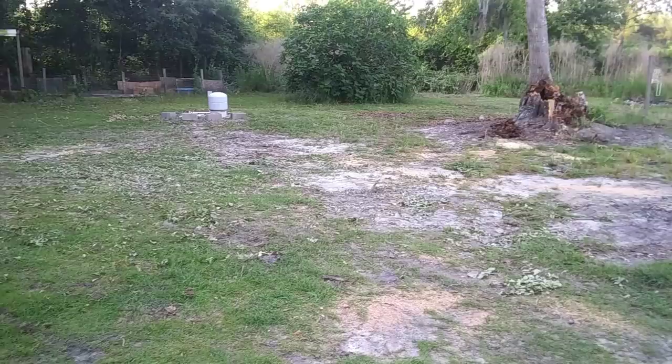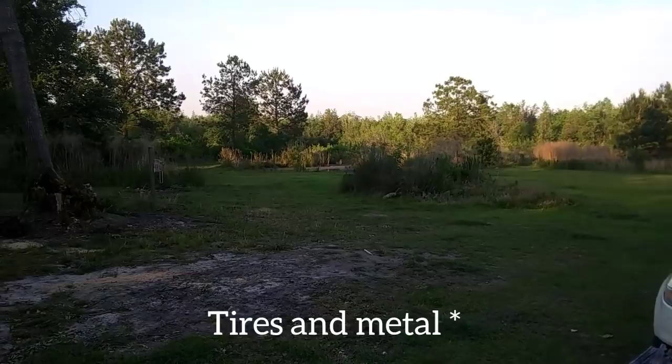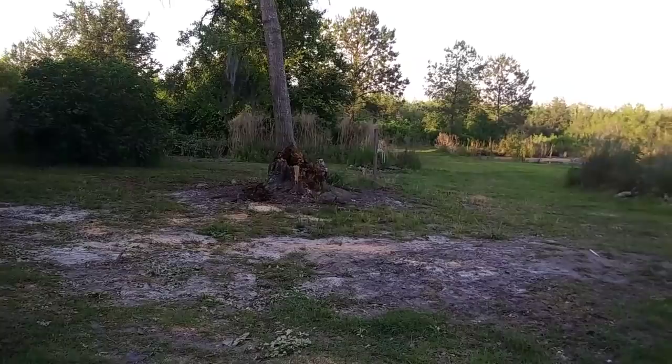Alright, so this is the backyard right now. We have a pond back over there. All this stuff piled up is just weeds and stuff that have grown up. There's a bunch of garbage in there from the people who lived here before us, so we need to go through there and clean it all out. But this is what we're working with so far. I want to plant some flowers inside the roots of that tree right there — I thought it would be pretty to make that a little garden area. It's really pretty out here.